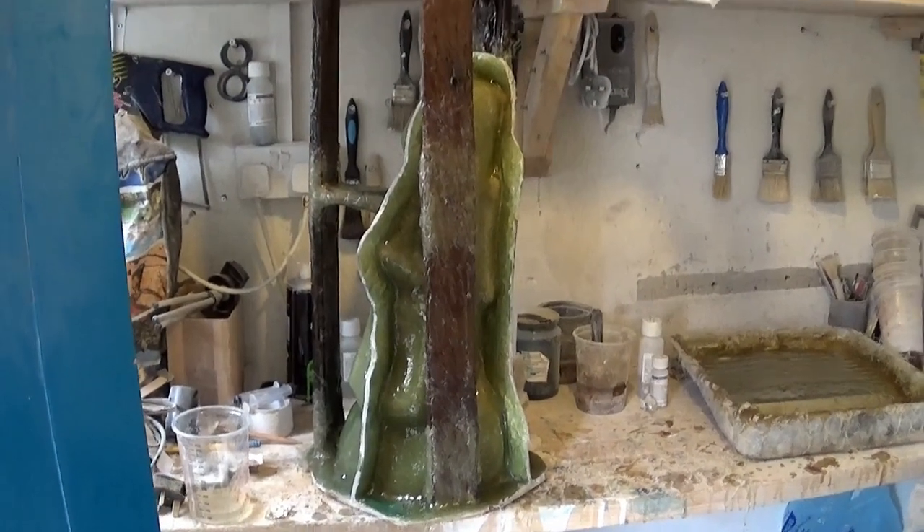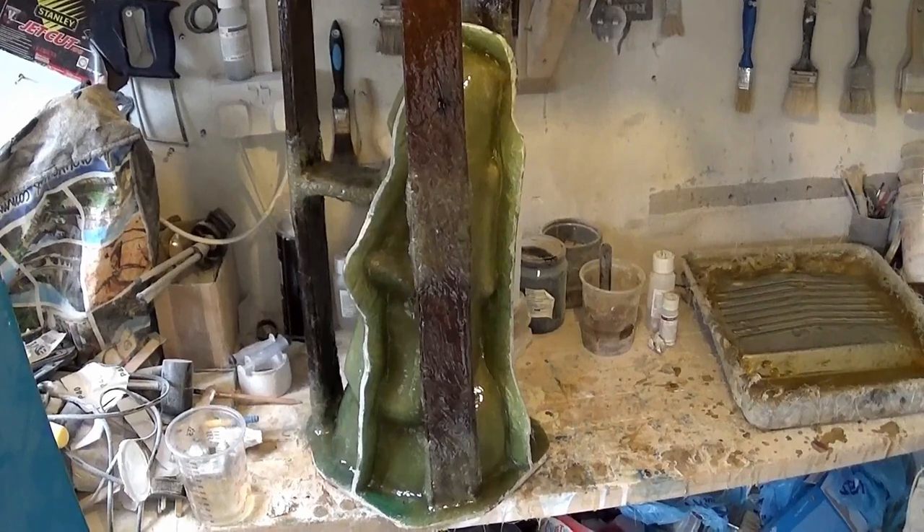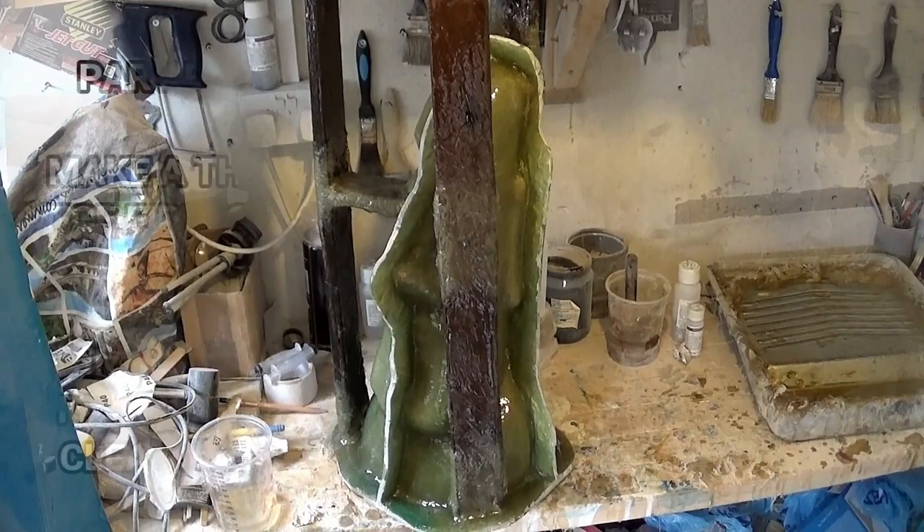I just painted polyester resin over all of the exposed wood — you don't really need to do that, I just can't help myself when I get into things. So there we are — job done, this stage complete, and we'll see you in part 4 for trimming up the mold and getting it nice and tidy.